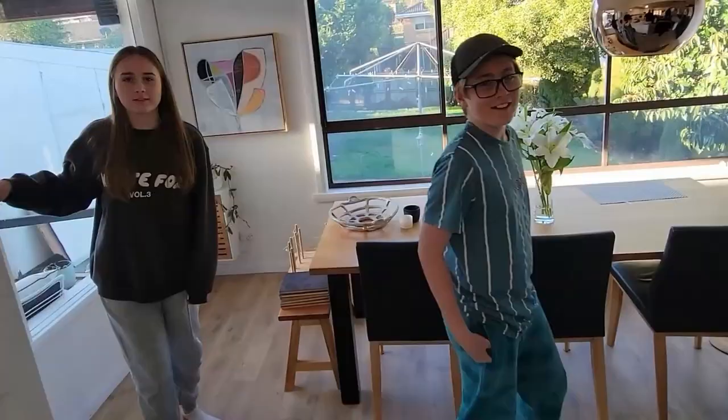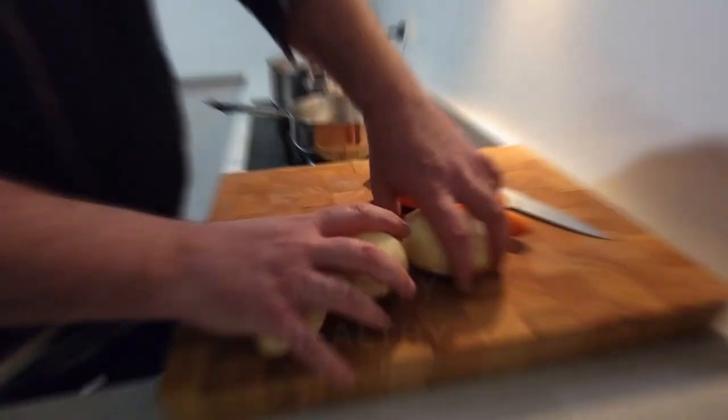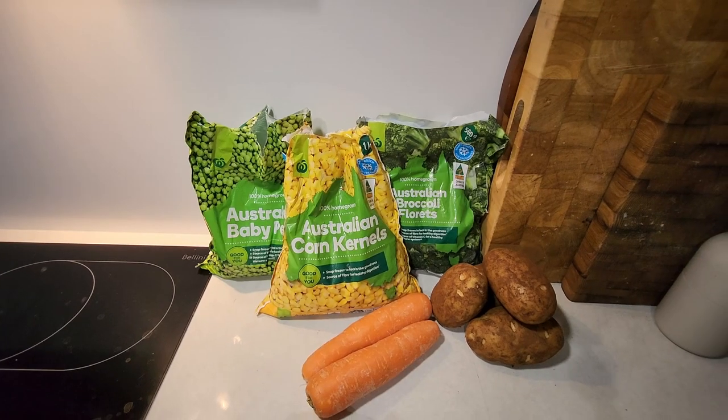Hey dad, what's for tea? Food — edible food. What kind of edible food? Edible food you can eat, dad. Welcome to another episode of What's For Tea Dad, where tonight we're cooking fish — not box fish though. Tonight we're having Tasmanian Atlantic salmon and veggies. Let's get into it.